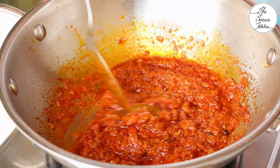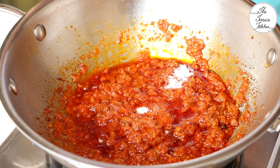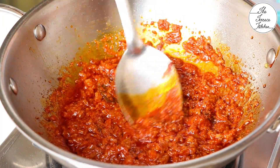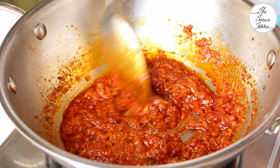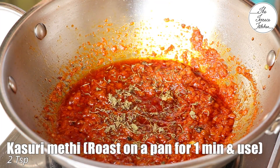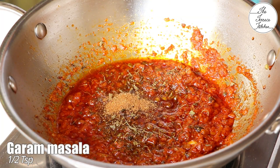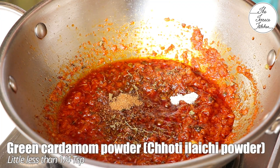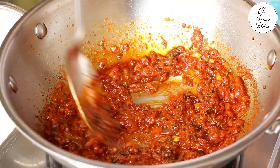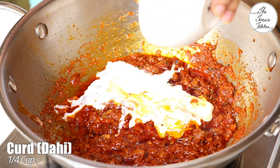Add salt as per taste — you may adjust later if needed. Then add two teaspoons of roasted kasoori methi, just crush it between your palms before adding. Add half teaspoon garam masala — I'm using ready-made but you can use any. Add a little less than one-fourth teaspoon green cardamom powder, which you can make by grinding green cardamom in a mortar and pestle.